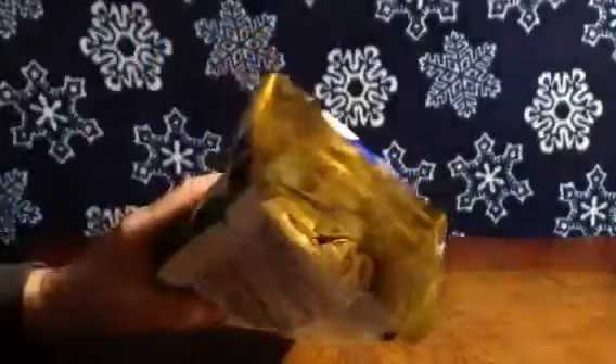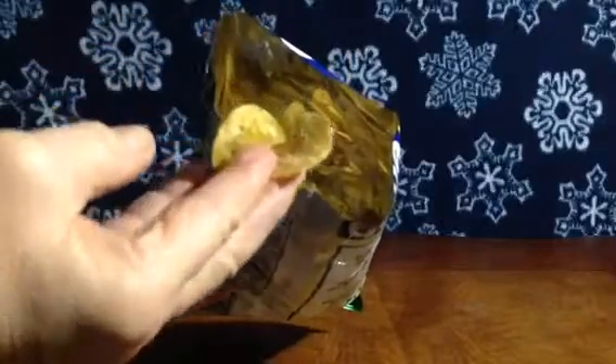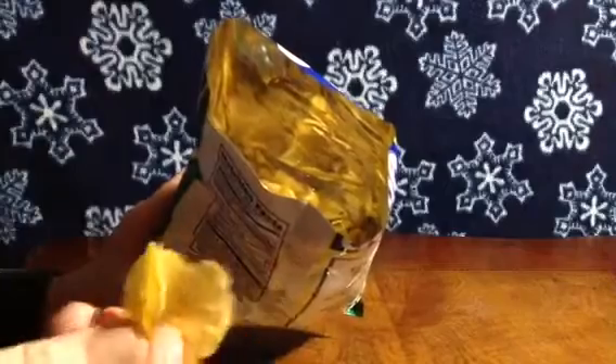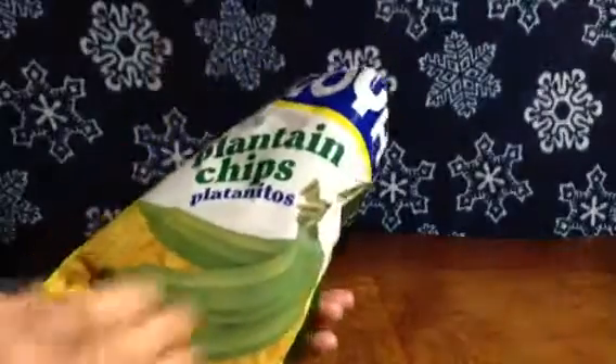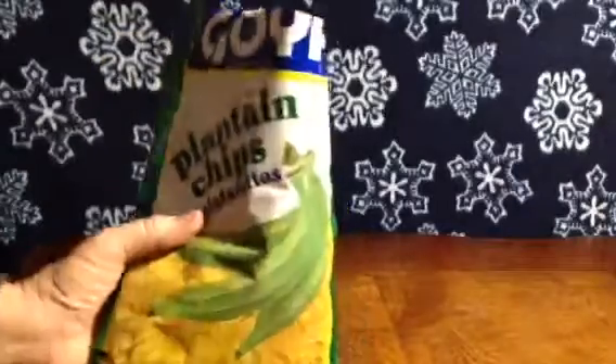Not crazy about these at all. They're really like banana chips. Maybe if they had more salt, I'd like them better. Thanks for watching.